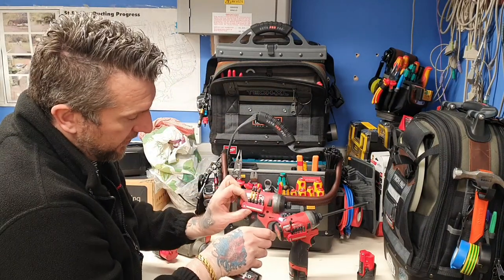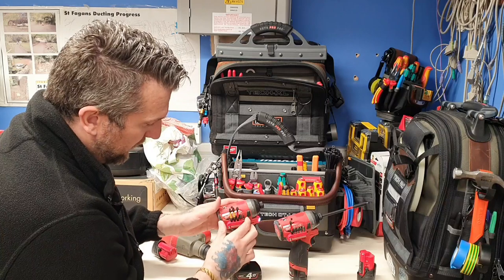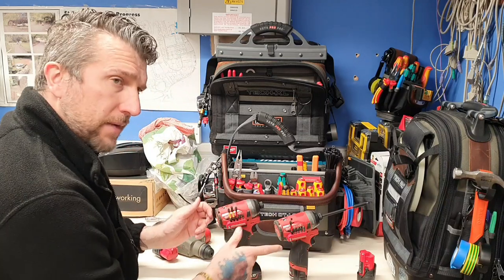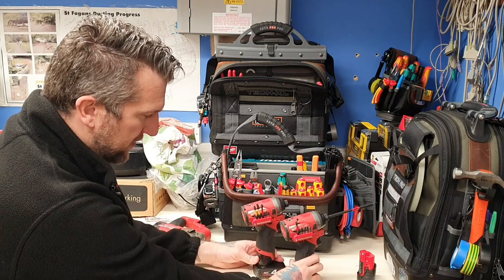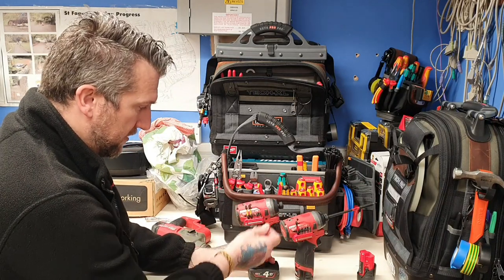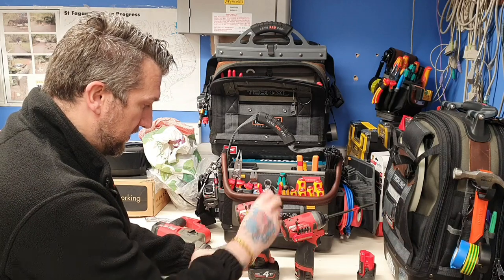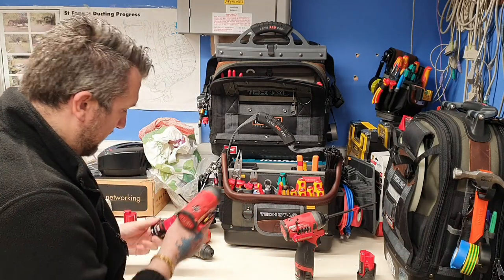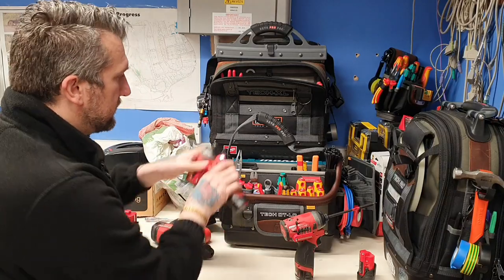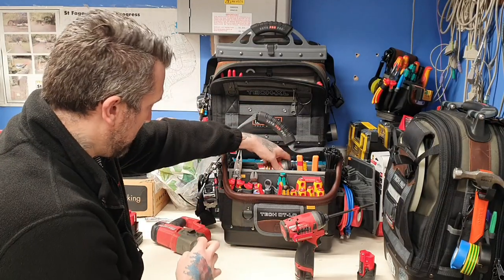I've popped the stealth mounts onto both of them on the sides. They come in a pack of two, so that was really handy. They're perfect — you can also use the magnet on the sides. So there's a little tip there for the stealth mount. Pop that one back in there.